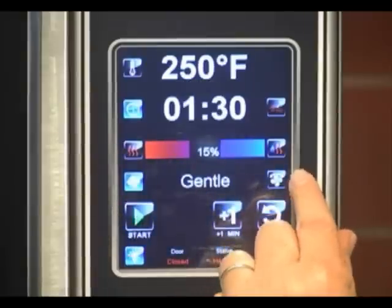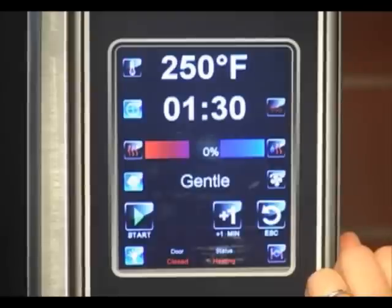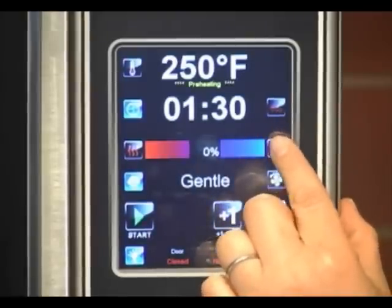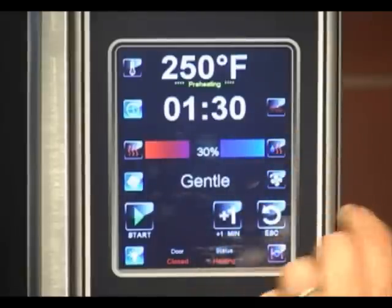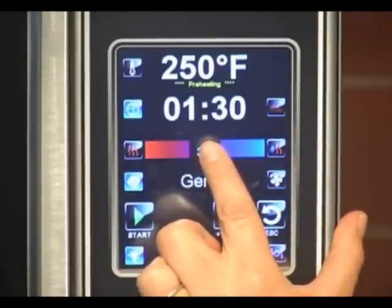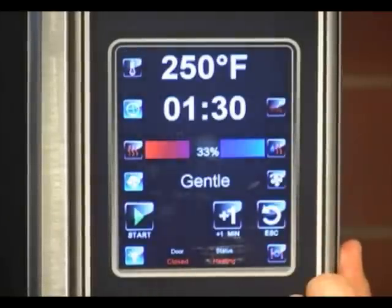Here is your humidity bar. 0% humidity is hot air. If you use the humidity key over here, it goes in 10% increments. If you would like to dial it in to be something very exact, you would just select the numbers, enter your own percentage, and then save it.